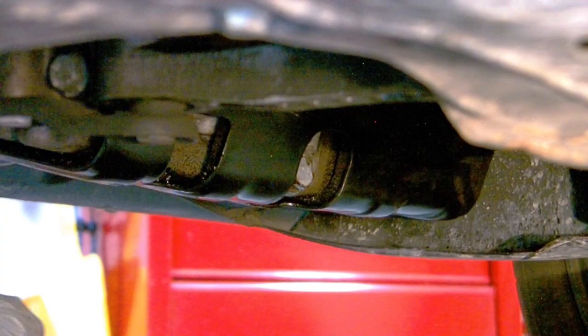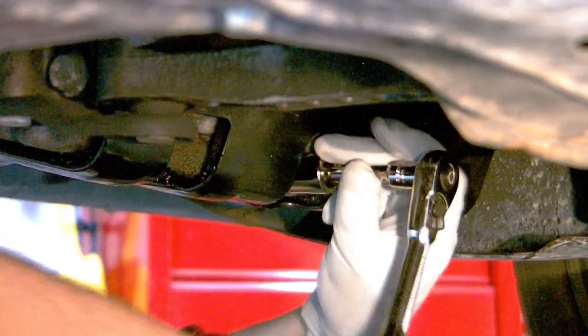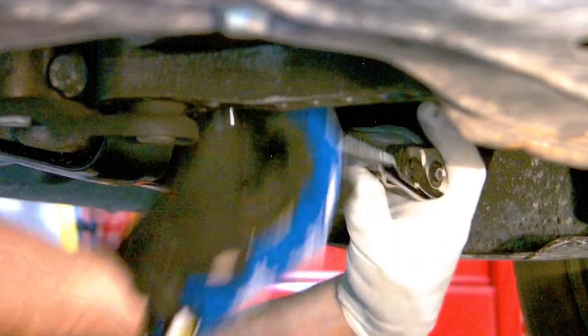Make sure you put a drain pan underneath the car so you can catch the oil as you drain it. Then simply attach your ratchet to the drain plug, take it out, and let the oil drain.